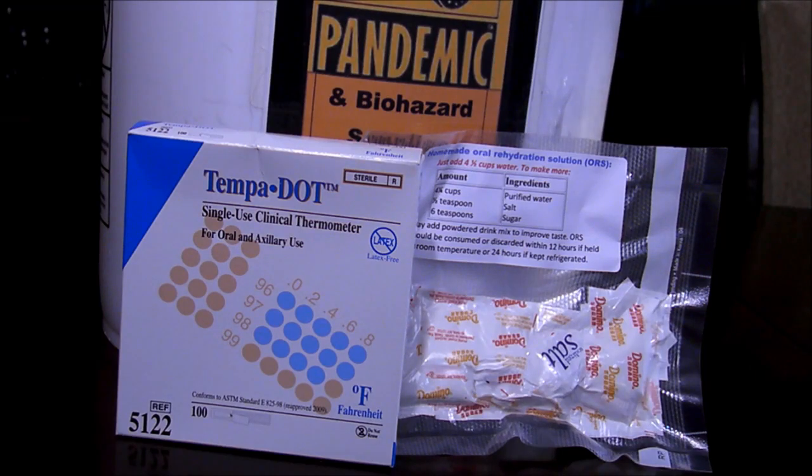On the enclosed label on the bucket, I state additional over-the-counter medicine should be kept on hand, such as aspirin, Motrin, children's Tylenol, Pepto-Bismol, cough drops, etc. I did not include these in the bucket because these medicines tend to have relatively short expiration dates and should be rotated regularly.